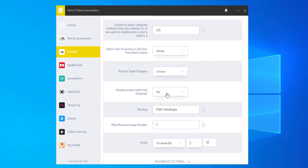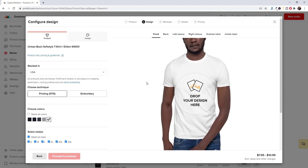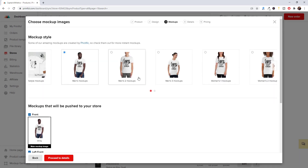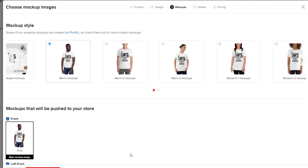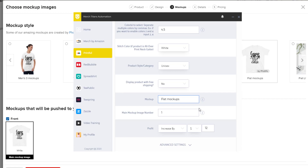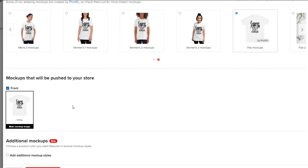Now, Display Product with Free Shipping — if you want to display your product from the Printful side with free shipping, you can say yes or no. I'm going to say no. For mockups, I have Flat Mockups selected. Go back to Printful, proceed to mockups, and find the mockup style you want — in this case Flat Mockups. You don't need to select it there, but copy that name exactly as it appears and input it into the app. The app will then select Flat Mockups when uploading your products.